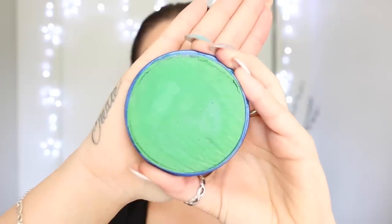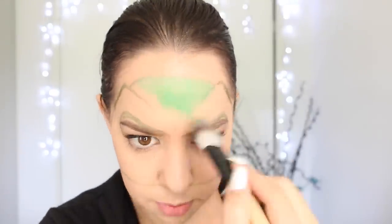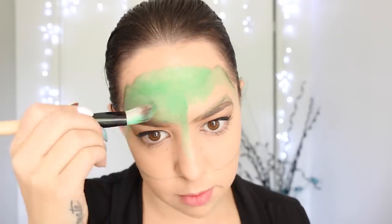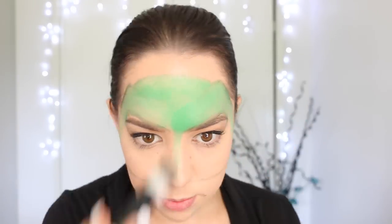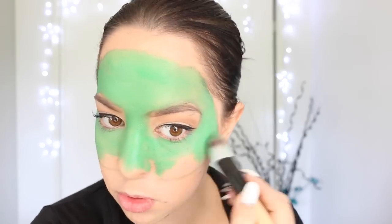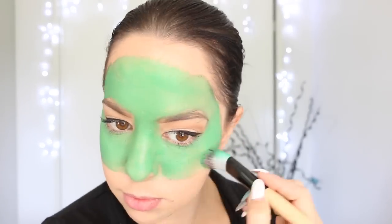Next, I'm taking my green face paint from Snazzaroo and spritzing it with a little bit of water to activate it. Then I'm applying this inside that whole outlined area, just leaving the space around my eyes clean. You might need to apply a couple of layers of the face paint to make it really nice and even and very brightly colored. I'm switching to a smaller brush to apply the paint around the chin area, as well as getting nice and close to the edges of the outline.